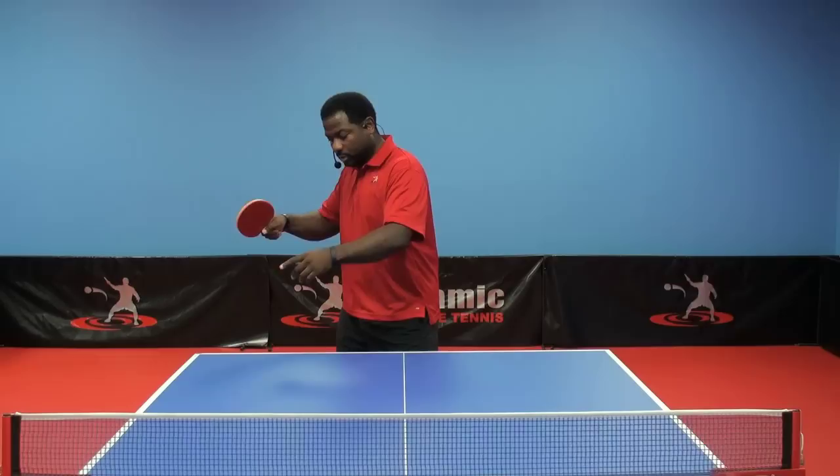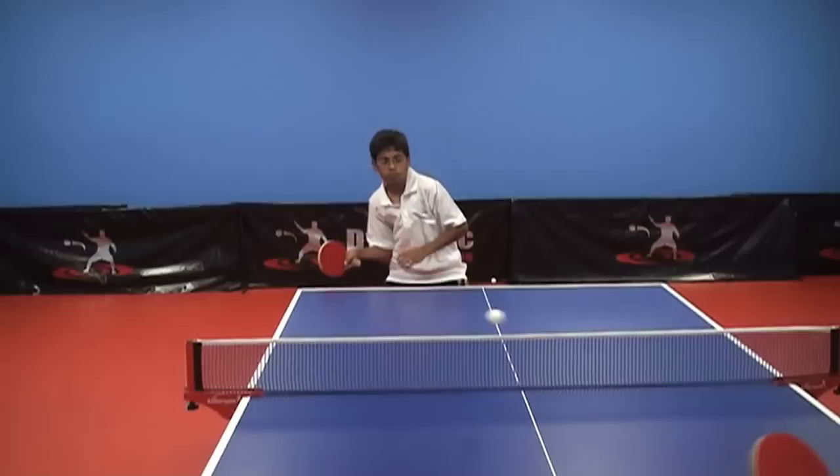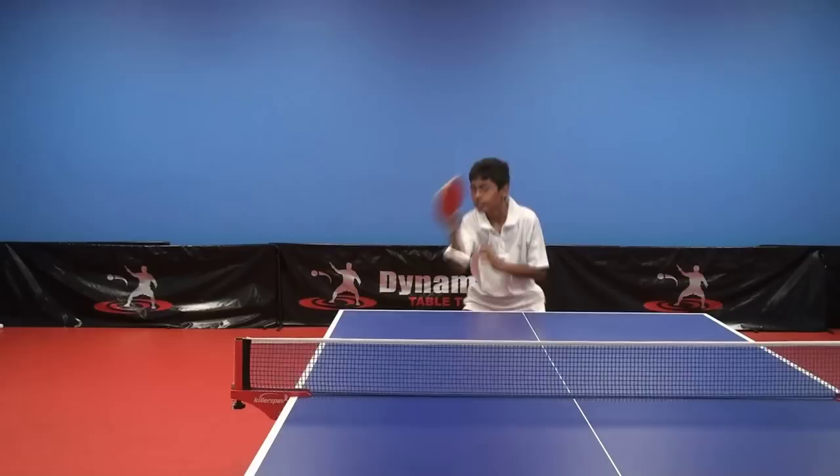When the ball hits the table is when you should be at the end of your backswing. At this point, the middle of your stroke should make contact with the top of the bounce. When you focus on this, your shots will be much more fine-tuned and you'll find you're making less unforced errors.